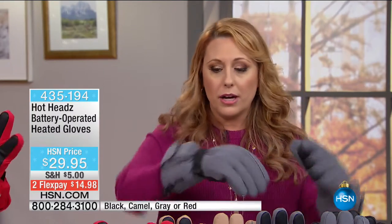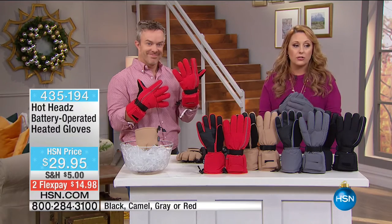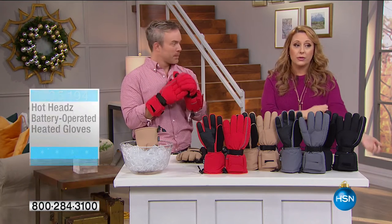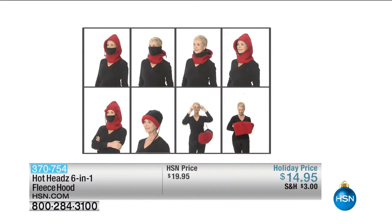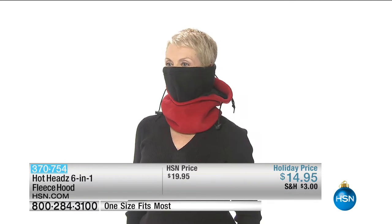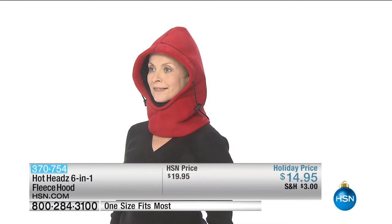Go out in the marketplace and do a search to see how much a heated glove is — it can be double or triple this price at $29.95. Even without the heating element, this kind of glove at this price is a great deal. But then add the fact that they warm up, with the little battery pack right in this pouch. You can throw them in the washing machine and hang to dry. This is the original Hot Heads — the six-in-one fleece Hot Head is on sale for $14.95 today with $3 shipping and handling, one size fits most.